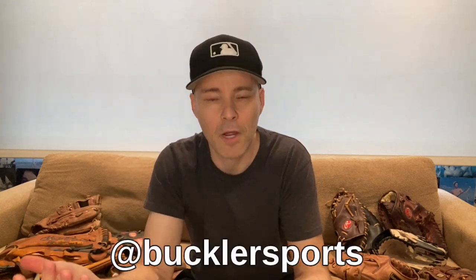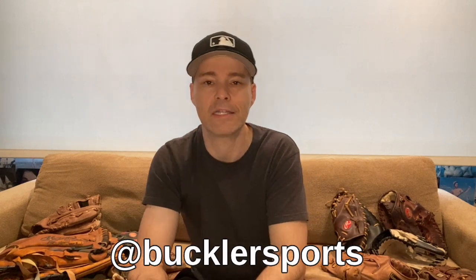They did not ask me to do a video. I'm just doing this because I like the glove, and who doesn't like unboxing videos and baseball gloves? It's a baseball channel. So a big thank you to Buckler — you guys should check them out at Buckler Sports on Insta. I'll link to their website and other stuff in the description. I'm really excited to break this in and use it. Hopefully we have a full major league season in 2022 with all this lockout nonsense. I think they are going to resolve it, but maybe lose some spring training games — that's my prediction.